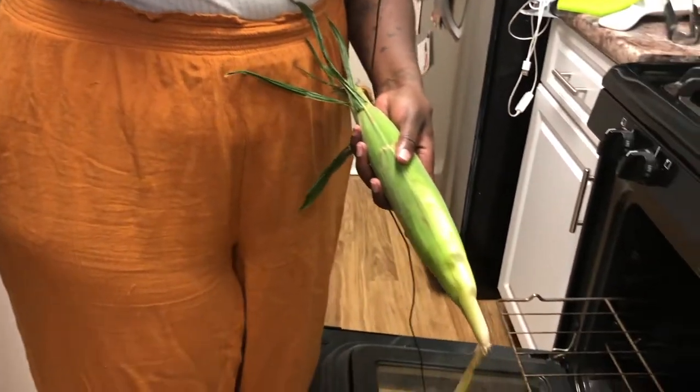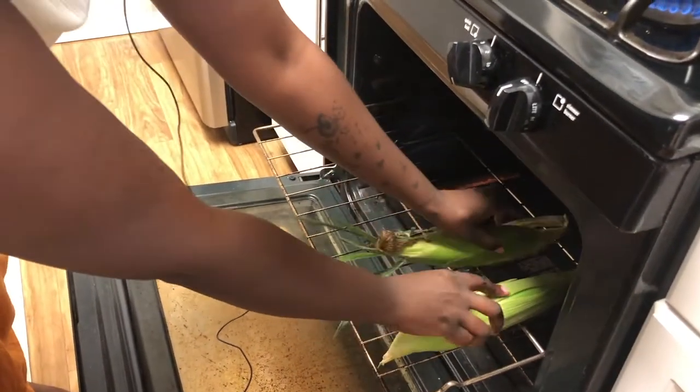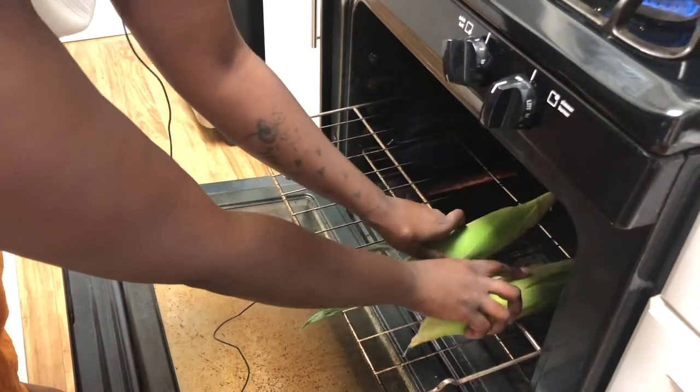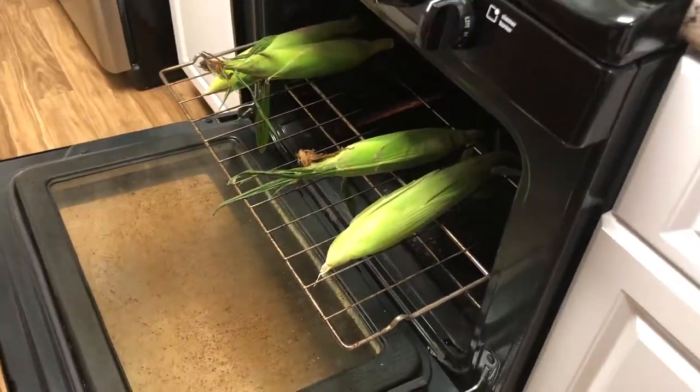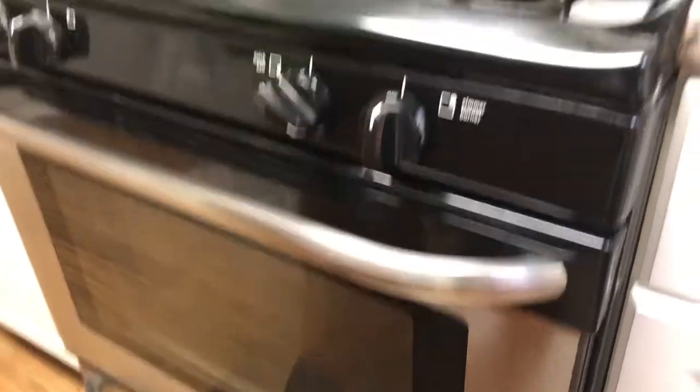Now we're going to go in and put our corn directly on the rack. You do not have to put this on a pan — just roast it straight in the oven, throw it in like that. I preheated the oven to about 350, and once we get all the corn loaded up, we're going to set our timer for 20 minutes.